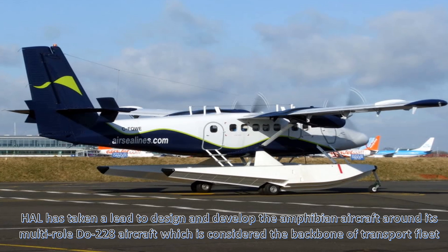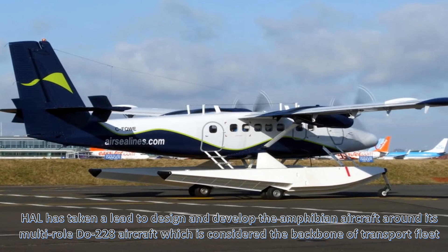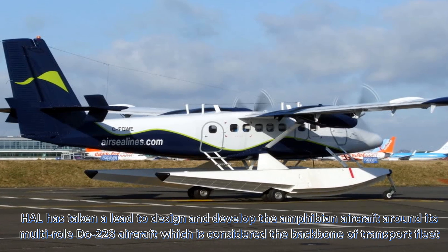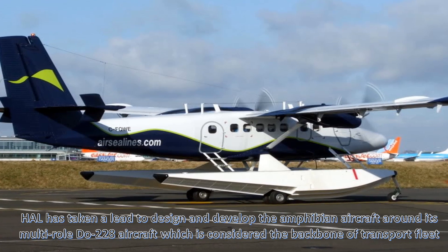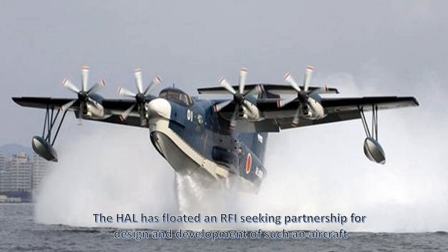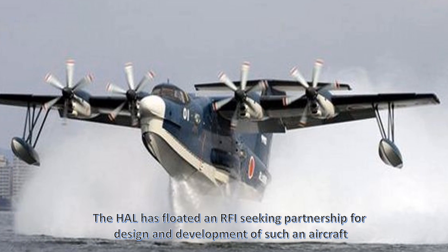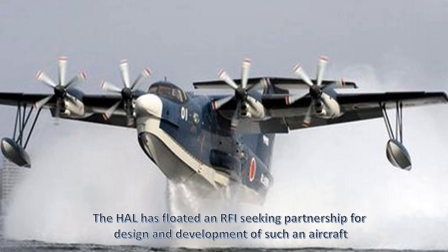HAL has taken the lead to design and develop an amphibian aircraft based around its multi-role Dornier 228 aircraft, which is considered the backbone of the transport fleet. HAL has floated an RFI seeking partnership for the design and development of such an aircraft.